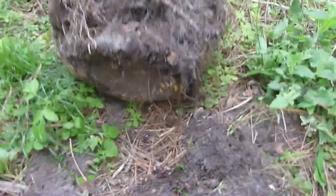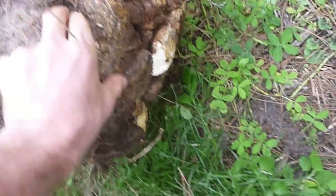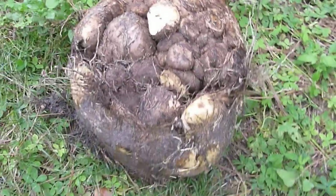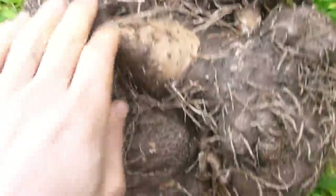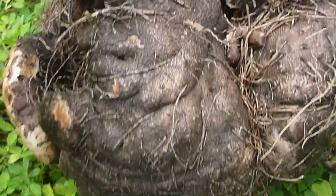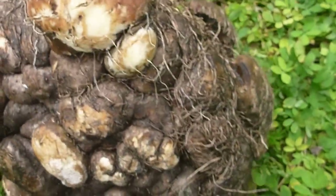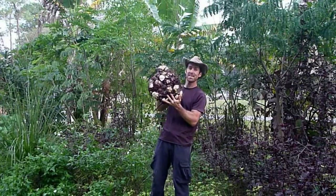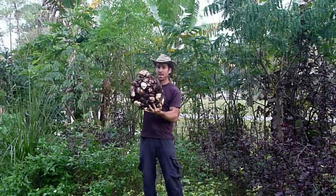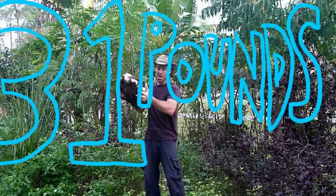It's pretty much one giant cluster of yam — it just filled the entire bottom of the pot. This is the yam after it's been cleaned up. You can see it's composed of multiple segments, but all of this is from one vine. A lot of food from one plant.